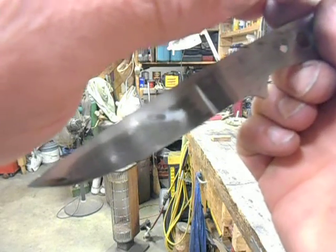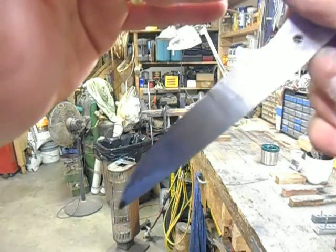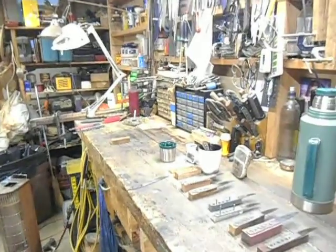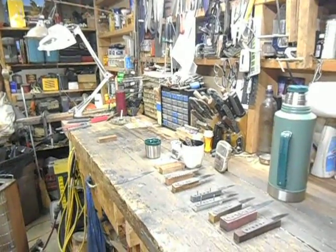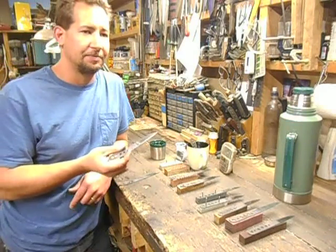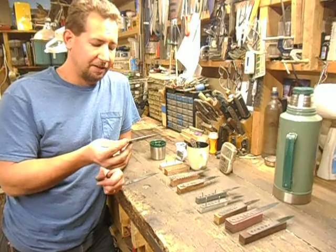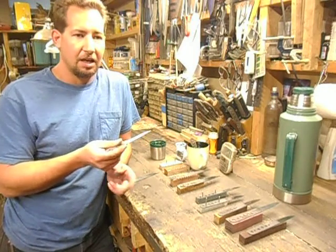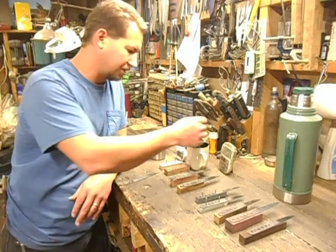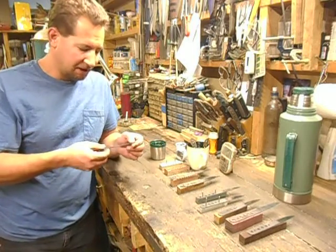Oh look at there, now you can see the camera lens. Anyway, this etch isn't as aggressive as say a ferric or a vinegar type etch. It's more — it takes longer and it doesn't etch as deep. Kind of along the same lines as lemon juice, but not quite that subtle of an etch. So it's one of those things I'm going to have to play with a little bit more.